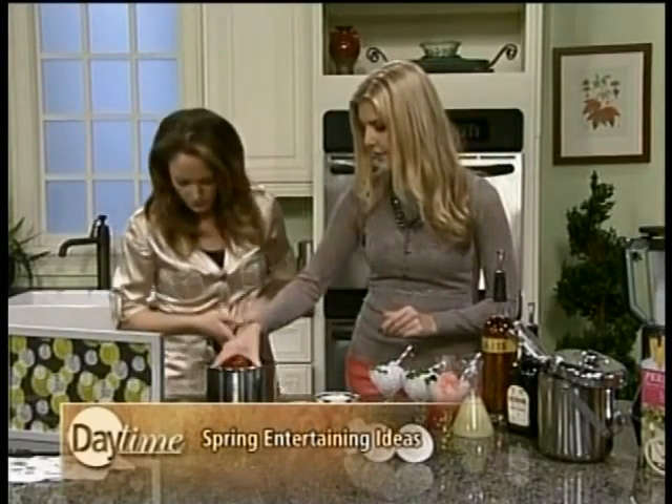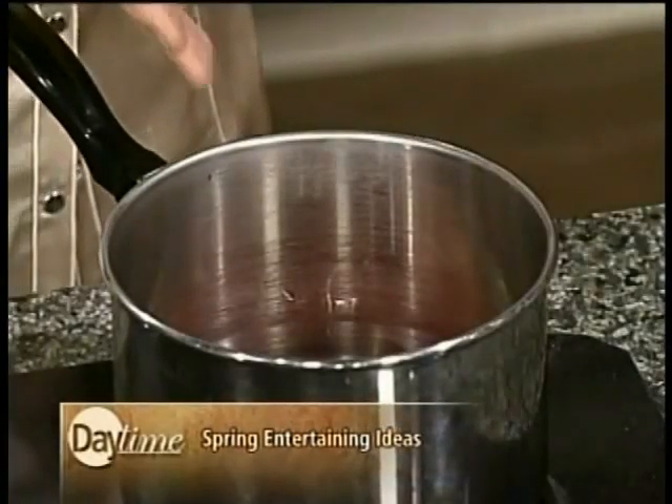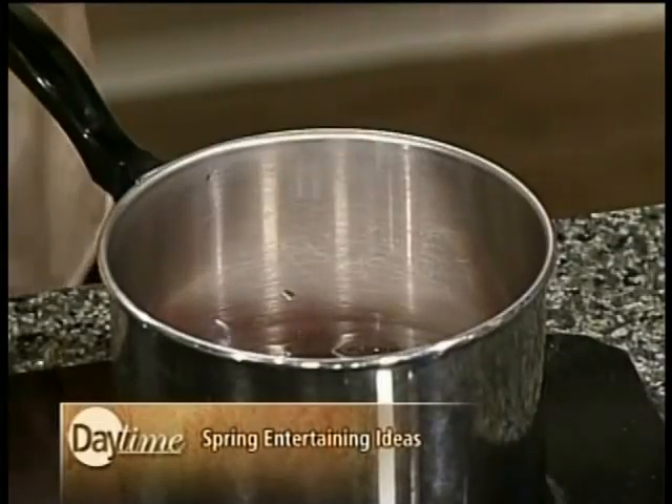So first up you've got to make your berry syrup. I have strawberries but you can use whatever is in season. You just put a whole bunch of chopped up berries in there — one cup of berries, a half cup of sugar, and about a third cup of water depending on how much juice is in those. And you heat it up, put it in your mixer, and you end up with this.